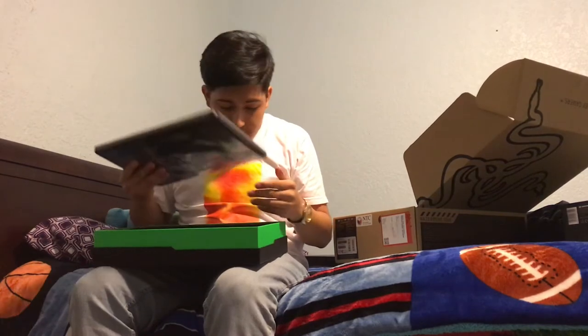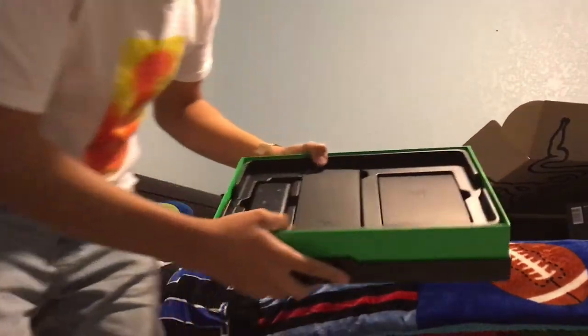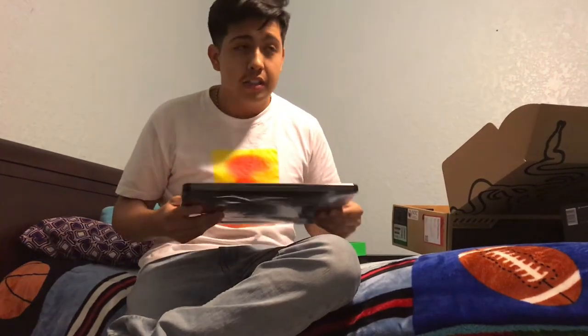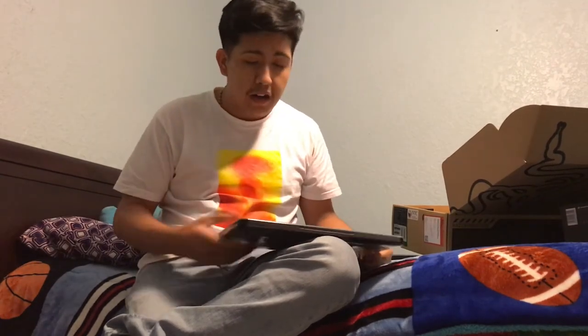Let me show you guys what's in the package. So this 14-inch model comes with the i7-7700HQ, which has a base clock of 2.8 gigahertz and turbos up to 3.8 gigahertz, 14 gigabytes of DDR4 RAM, and the GTX 1060 with six gigabytes of VRAM. That's a lot of power for a laptop.